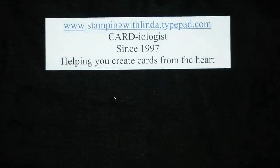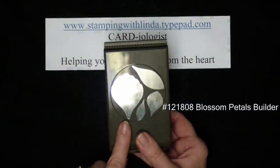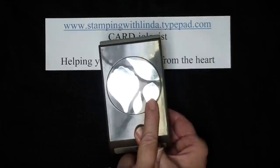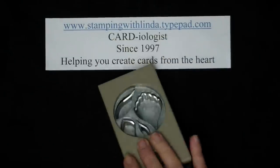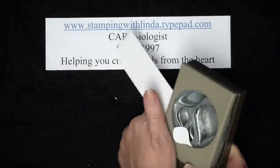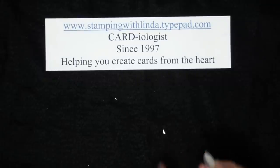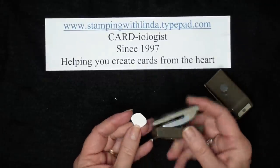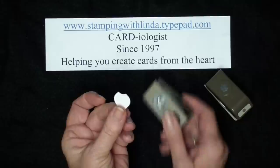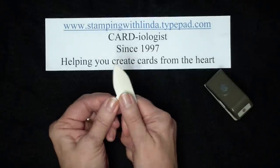Now to show you how I did the dogwood, I am using the Blossom Petals Builder punch set. All I'm going to do is use this leaf shape. I'm going to take a scrap piece of paper and punch that out — one thing nice about stamping is it makes me use all those little pieces of cardstock. I'm then going to take my half-inch circle punch and nip the corner of that petal, then take my bone folder and curl that edge.